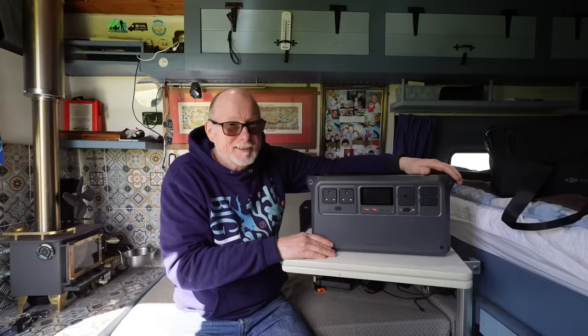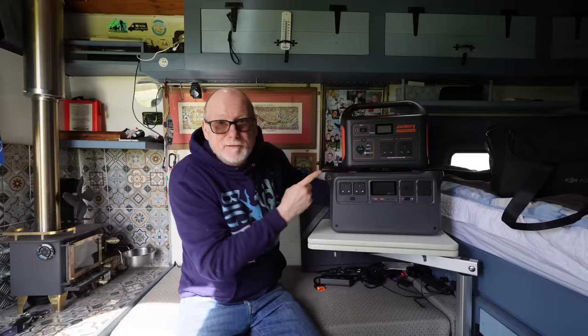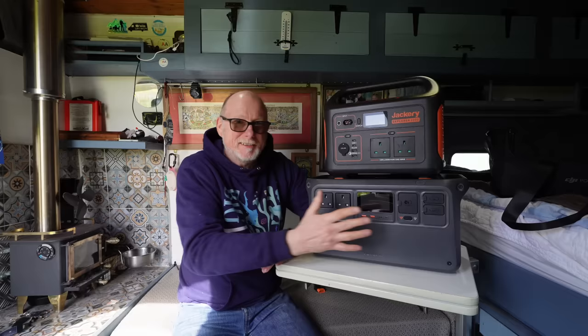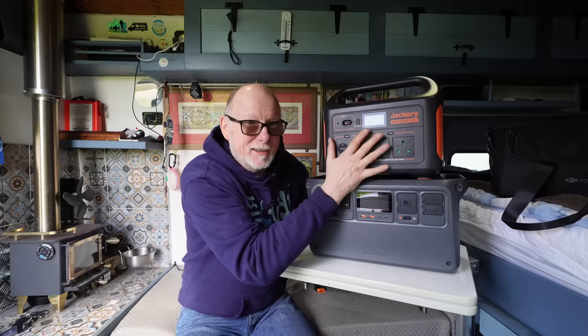First impressions - it definitely looks like a quality power pack. The first thing that strikes me as impressive is the size. It has got a 2200 watt pure sine wave inverter built in, and for the size of it, it is ridiculously small. Let me compare it with another power pack - this is the Jackery Explorer 1000, and as you can see it is a very similar size, although the DJI is slightly longer and the Jackery is slightly thicker. Now this DJI has a 2200 watt pure sine wave inverter, whereas the Jackery Explorer has only got a 1000 watt pure sine wave inverter.